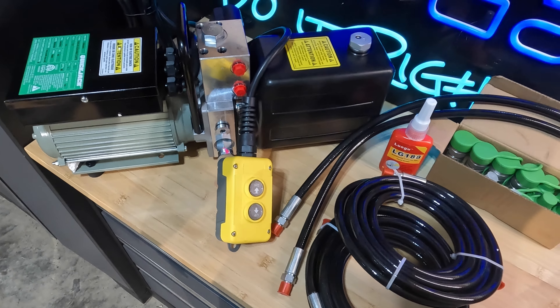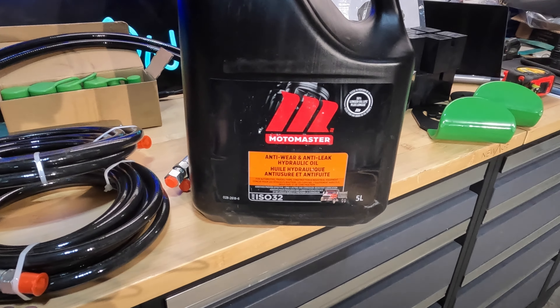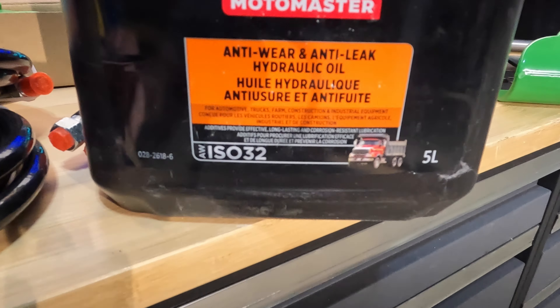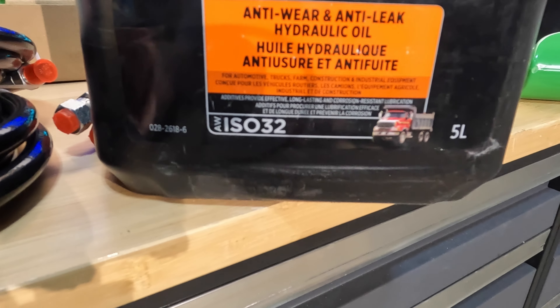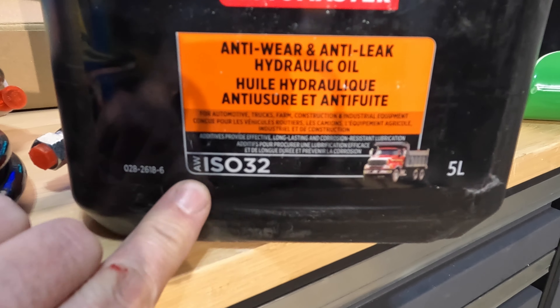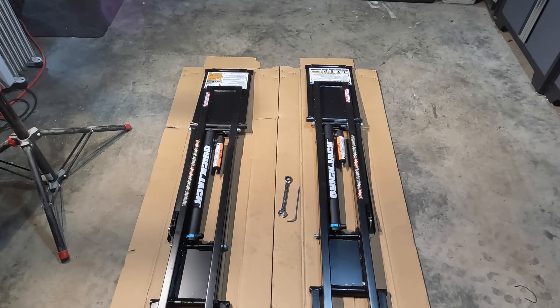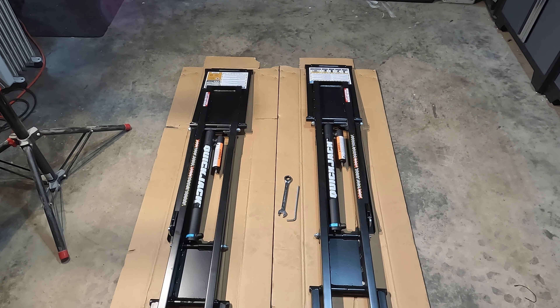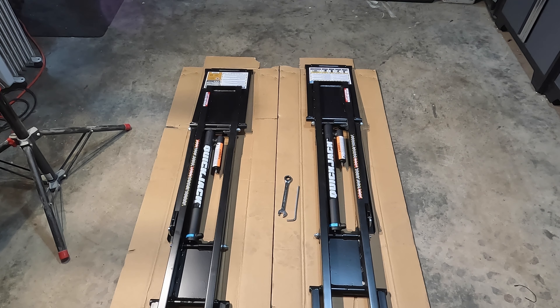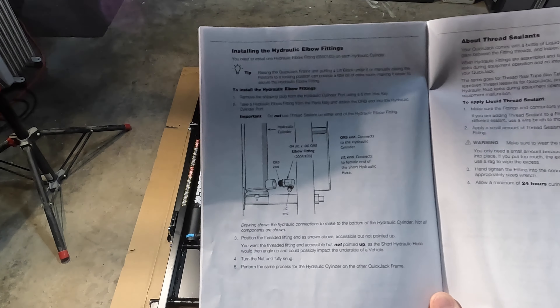The final piece of the puzzle is the power unit itself — a motor, a control box, some solenoids, and a tank for fluid. The control pendant has simple up and down buttons. One thing not included in the kit is hydraulic oil or transmission oil, so I went ahead and bought some hydraulic oil — ISO 32, one of the recommended fluids listed in the manual.